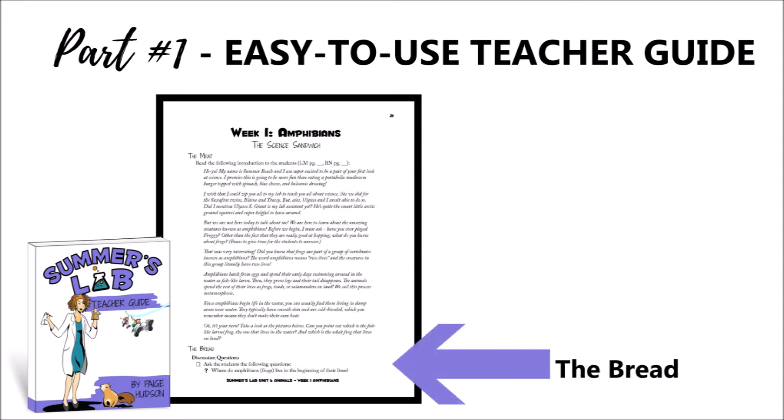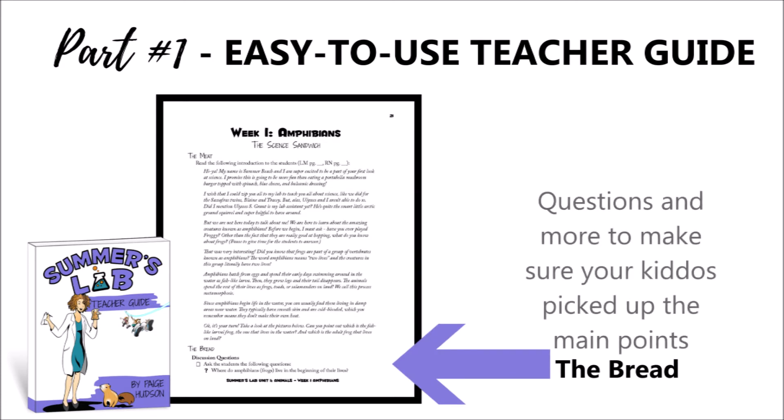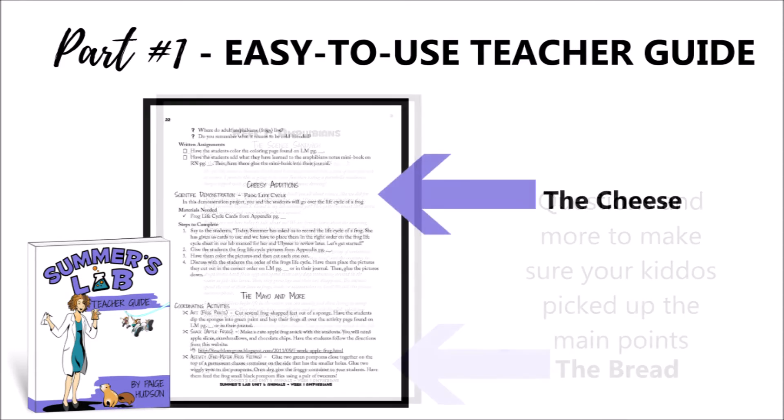After that you'll find the bread, and this section has several questions you can use with your students to make sure they picked up on those key points, along with an optional coloring page or a mini book depending on which student option you choose. You'll start the week with those basics and then you'll add on the cheese.